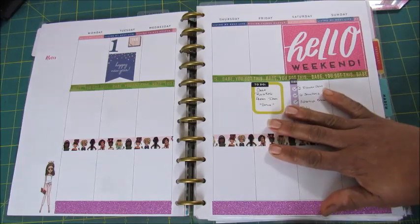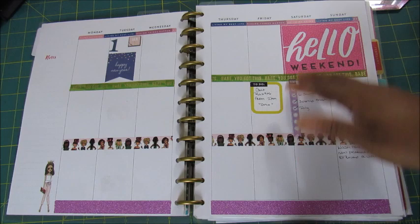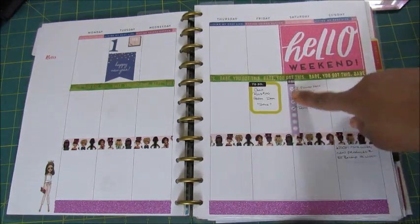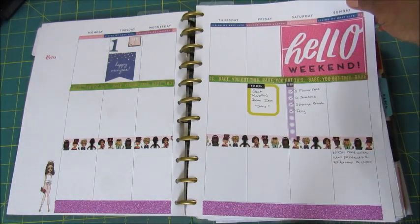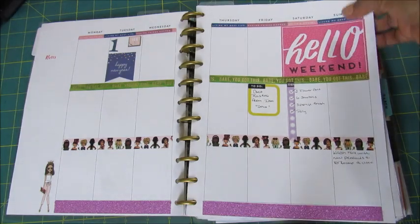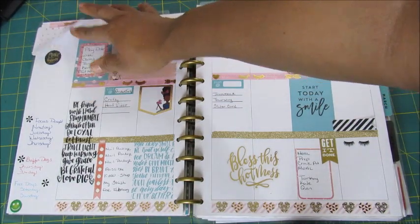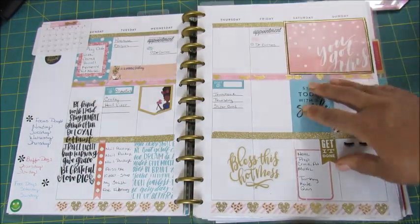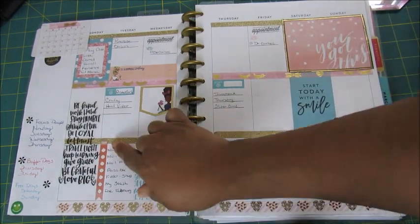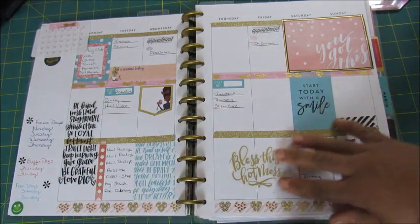That's the monthly view and here are the weekly views. This was the only thing I actually did for the first week of January. I was just playing with washi and seeing how these things would work out, seeing that this is bigger than the two boxes to see how I was going to work that in. I didn't even put any dates on this one.